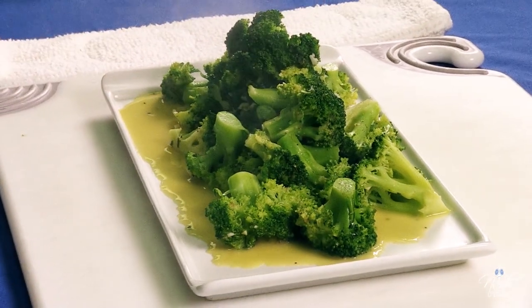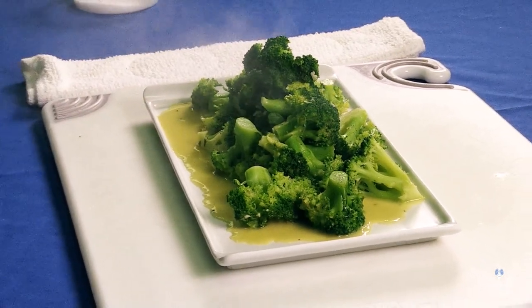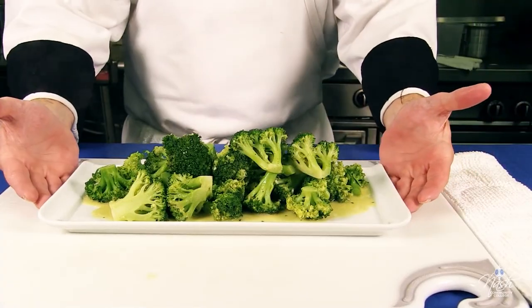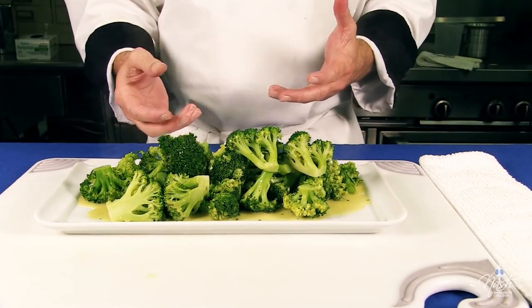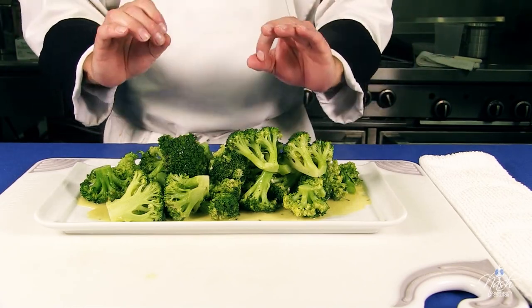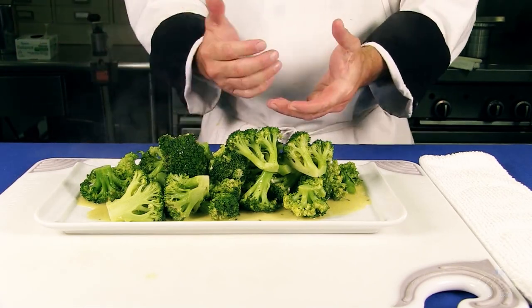And this is your pan steamed broccoli, finished with a compound butter. But you can easily just finish it with plain butter and it will be just as fine. Hope you enjoy it.